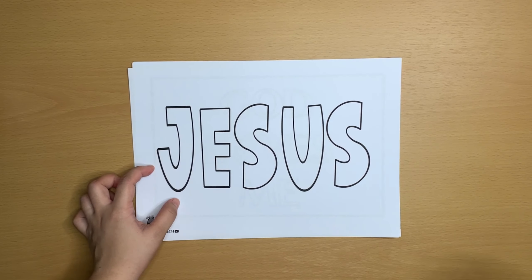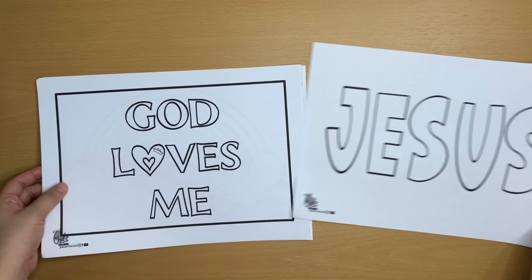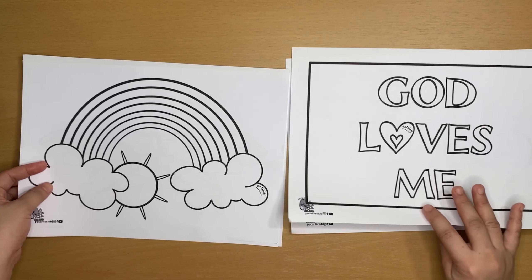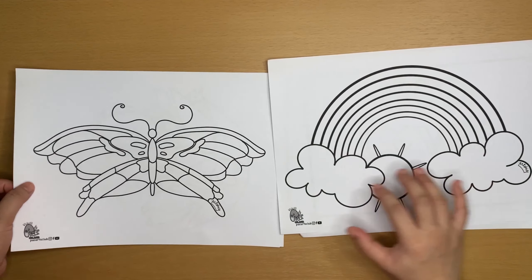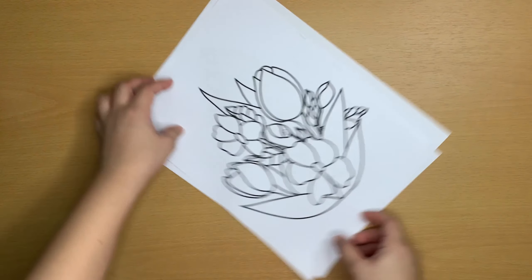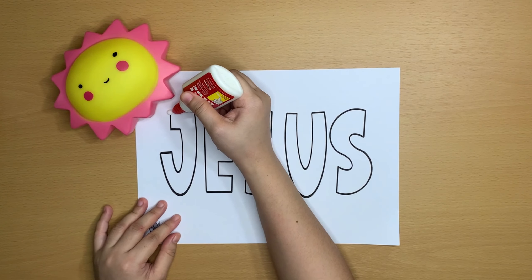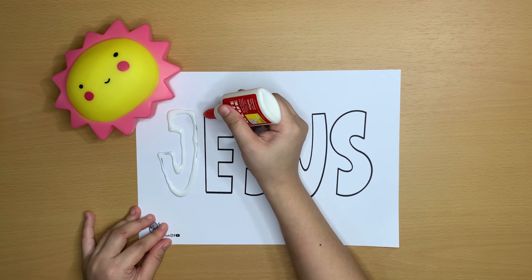Sometimes it's hard to think of things to draw. That's why we are providing you with some simple guides that you can print out in order to follow along. Now that we have our materials, we can either use the guides or we can draw on our own. Let's start with your name — write your name as big as you can, or you can print this Jesus guide and we'll start with this one.